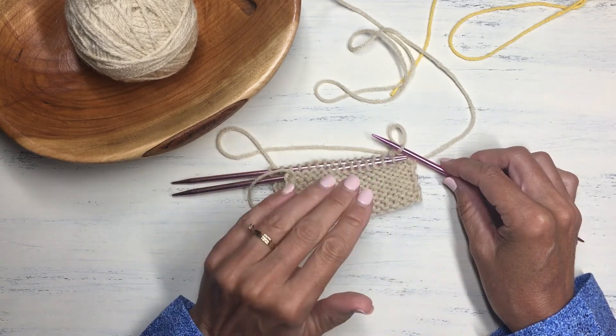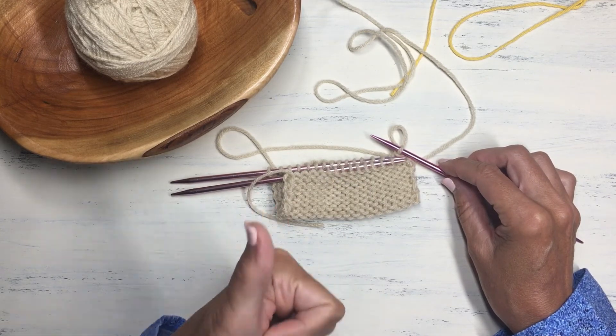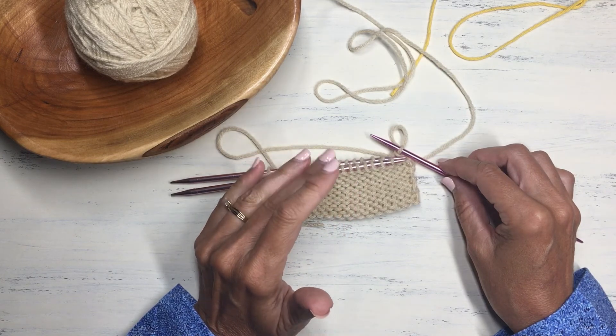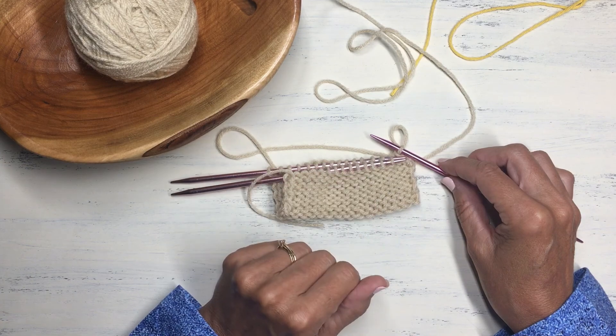So that is another way to use a provisional cast on in your knitting — for seamless stitches, a folded-over brim, or to start knitting in the opposite direction from your cast on. I hope you found this video helpful. If so, please give me a like and don't forget to subscribe for notifications of new videos all about knitting tips, stitches, and creative patterns. Thanks for watching, friends — happy knitting!